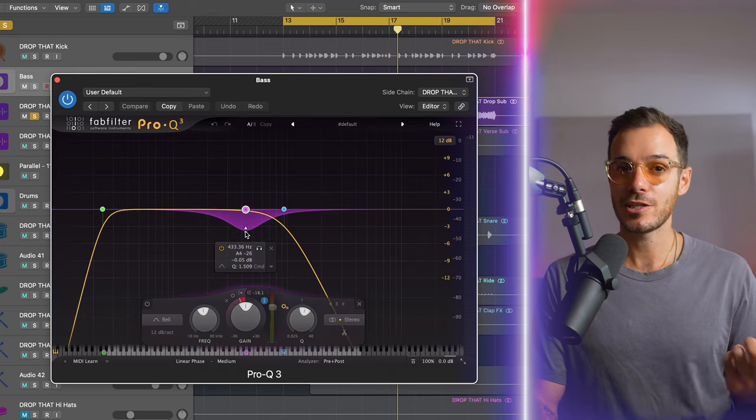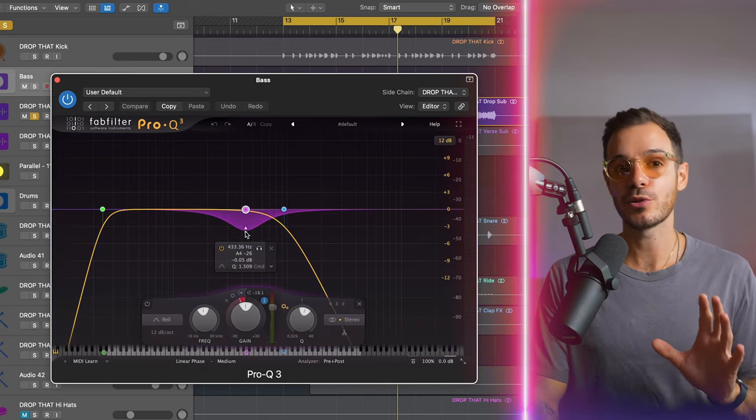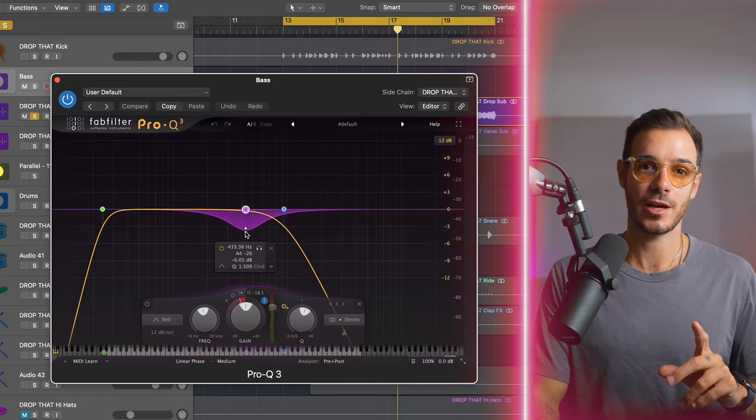What's interesting is that I'm actually using the FabFilter Pro Q3 with the internal sidechain. I have actually made a video on this, so make sure you go check that out to understand how to use the sidechain in the FabFilter Pro Q3 in more detail. Here's what it sounds like with and without the EQ.